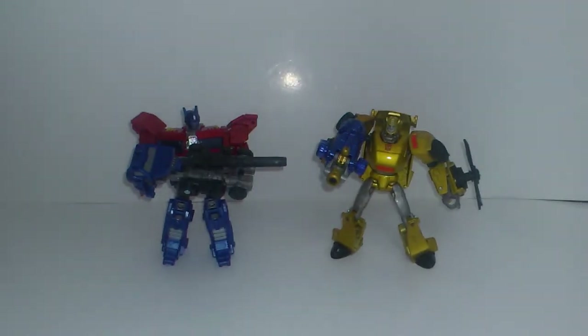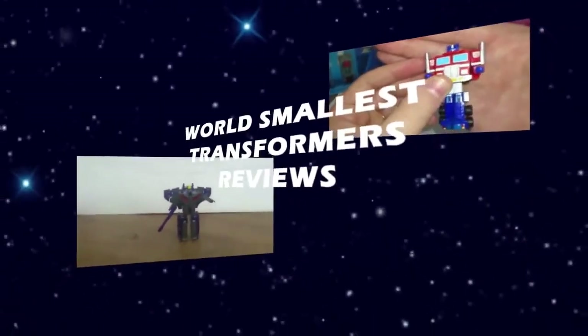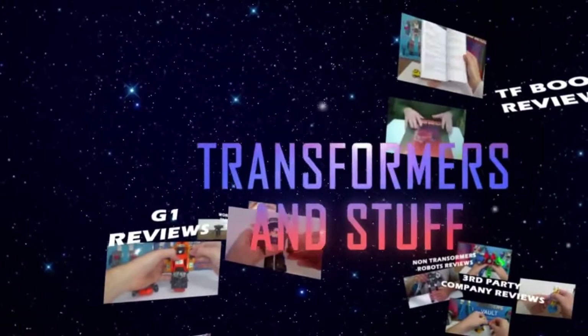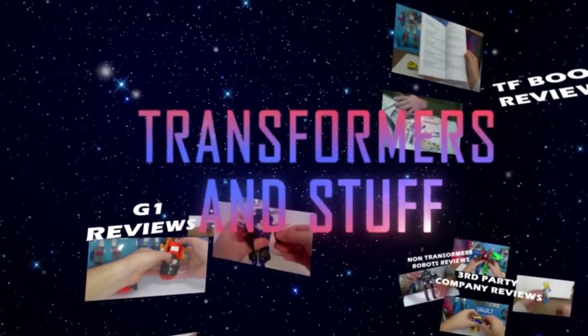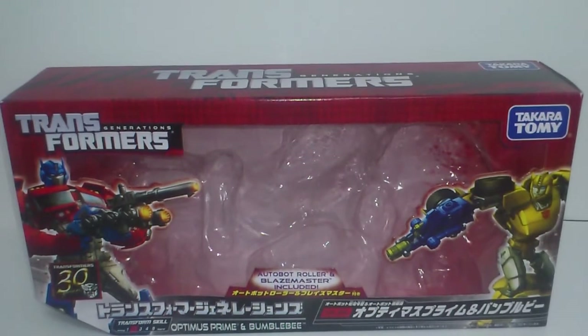Coming right up — Transformers Generations TG24, Optimus Prime and Bumblebee. Hello everybody, welcome back to another Transformers and Stuff review. I'm Atra Dayasar and you're watching TG24, Optimus Prime and Bumblebee.